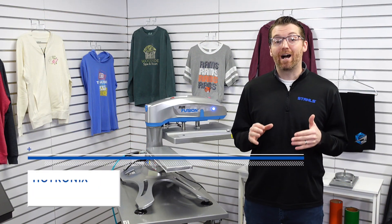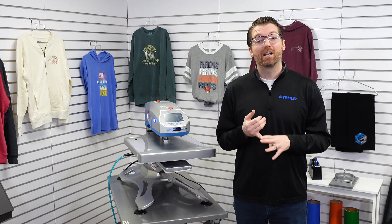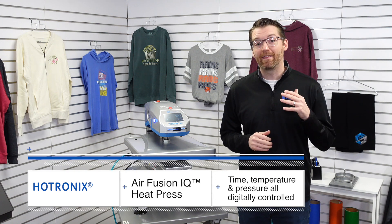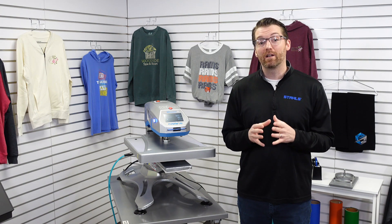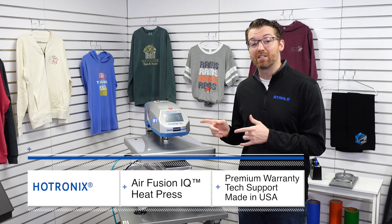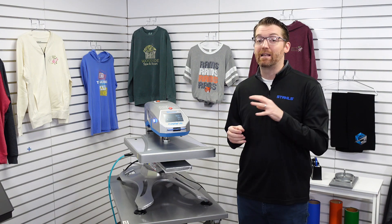The Hotronix Air Fusion IQ will equip you to print more items with 100% accuracy — time, temperature, and pressure, completely digital. You don't have to worry about them anymore. In addition to what the machine delivers, we back you up with great technical support and a premium warranty — best in class. The same people that build this machine are the ones on the tech support line, there to help if you have any questions as you invest in this machine to grow your business.